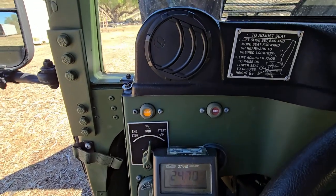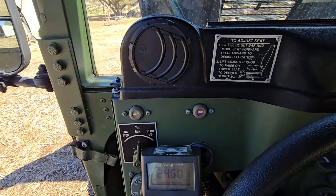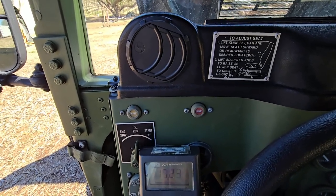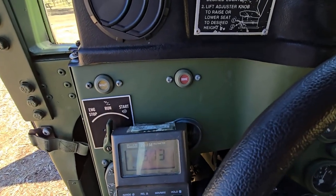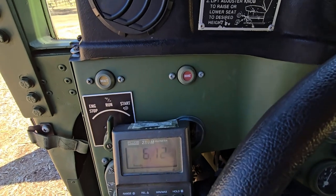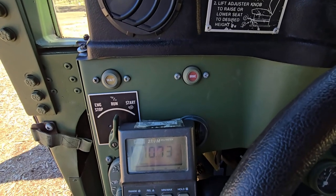Start box number three: it's got the wait light, it's got voltage. Wait light came off. Voltage is bouncing — this one's bouncing all over the place.